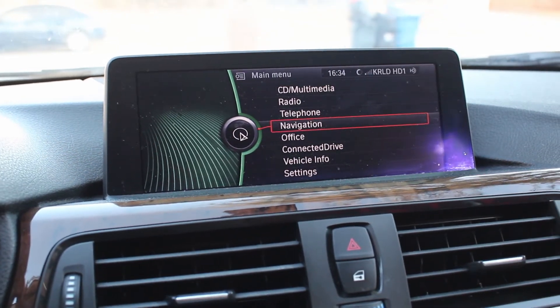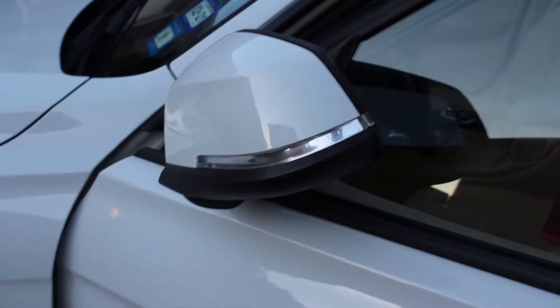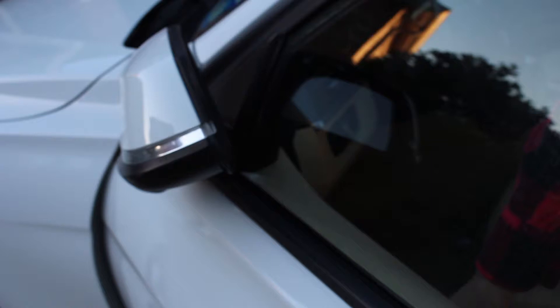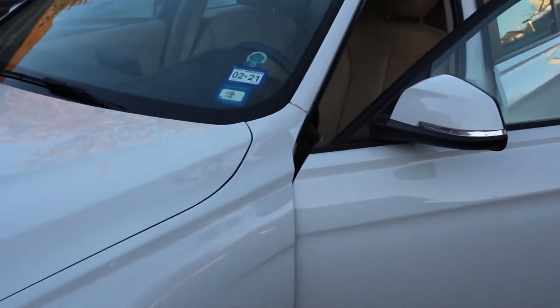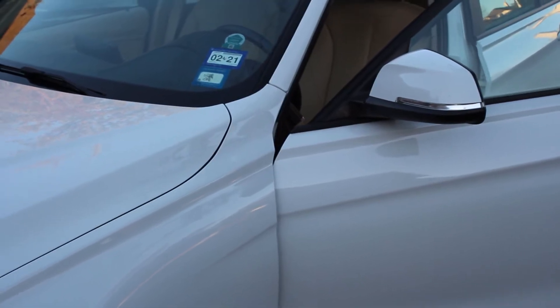Another option my car doesn't have but this 328i is equipped with: automatic folding mirrors — every time you lock or unlock, they fold and unfold. It's actually pretty cool; I'm super jealous of this one. I tried to retrofit them in my car but it costs a couple grand, so it's not worth it.